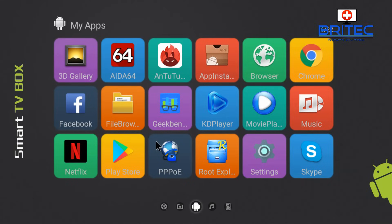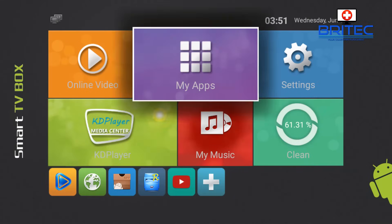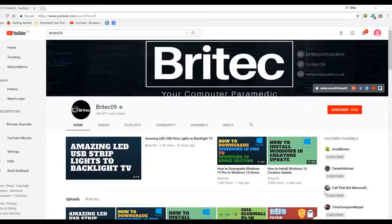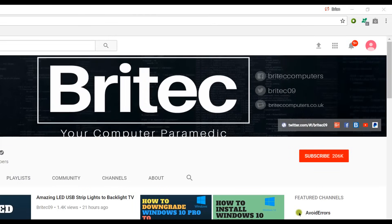Anyway, that's just a quick way of working around this error message and I hope it helps you out. My name is Brian from brightechcomputers.co.uk — enjoy the sunny weather while it lasts, bye for now. If you haven't subscribed yet, hit the big red subscribe button on my YouTube channel and hit the bell notification button to be notified when we upload new videos.